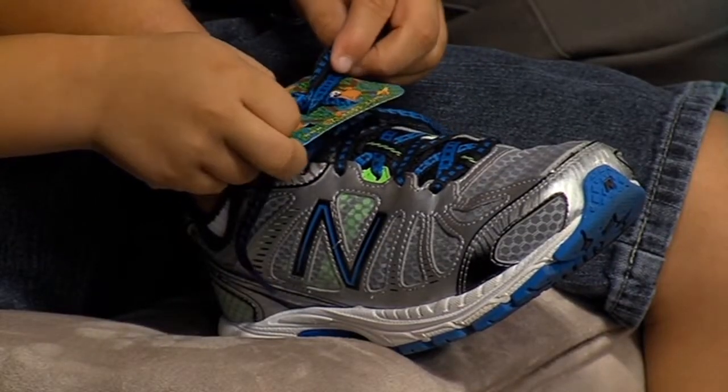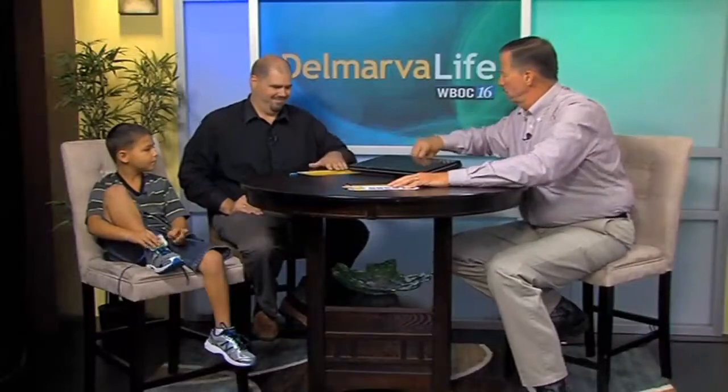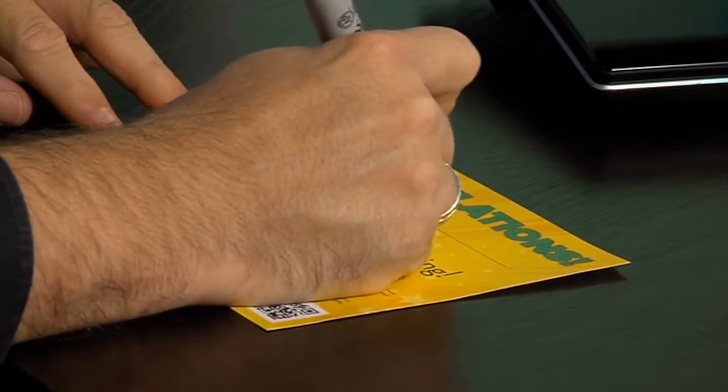Nate tied a shoelace in nothing flat. With a little more practice, he was able to get the knot nice and tight before removing the Easy Leaps card. Dude, you did great — great job, congratulations! Did you like it? Was it fun? Was it easy? Pretty good! He's got a congratulations certificate — congratulations, you're a pro at tying shoes! What do you think — is that a good idea for an accomplishment like this?